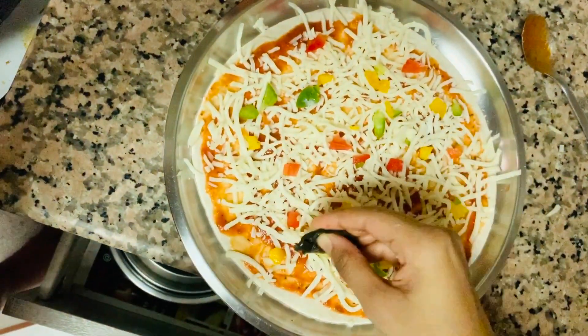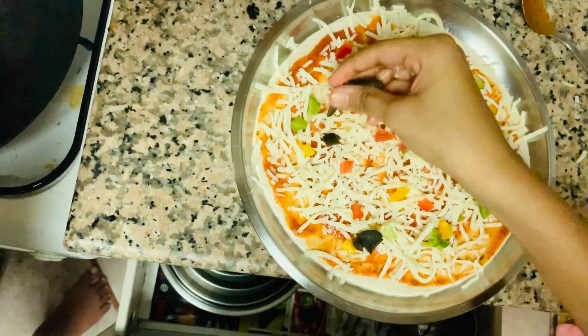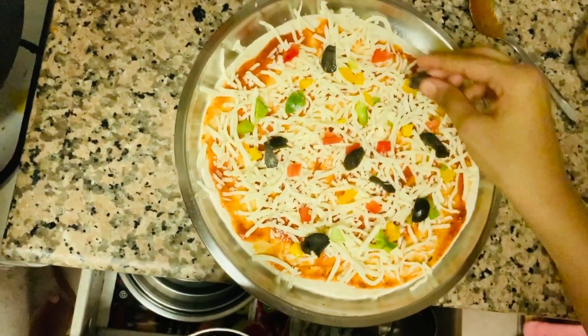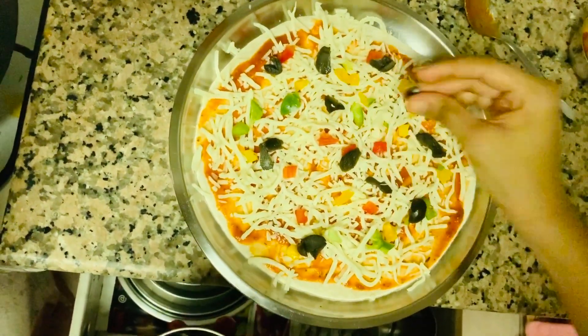Now let's sprinkle some olives on top. As you can see, I sprinkle quite a lot because I just love olives. I'm using black olives, but you can use any kind of olive you like or prefer.